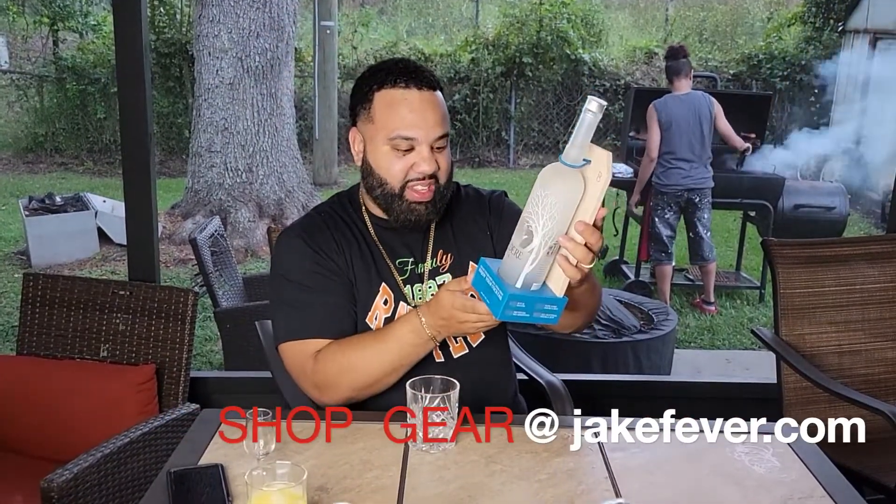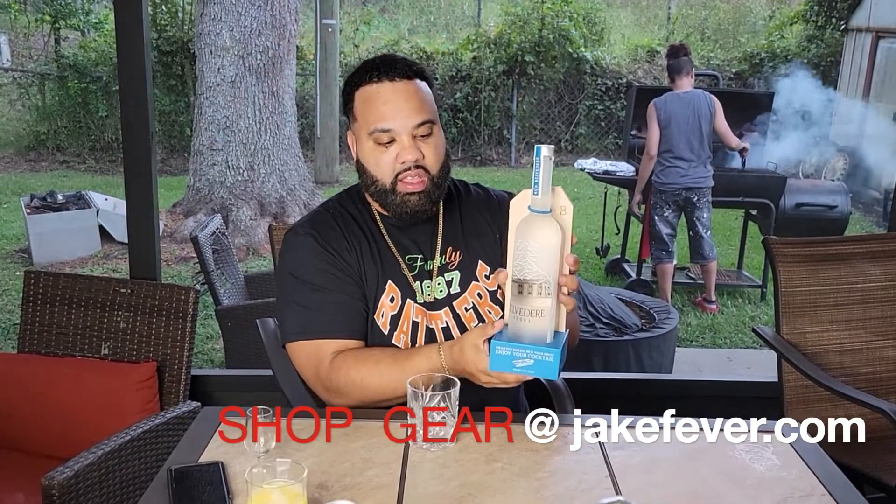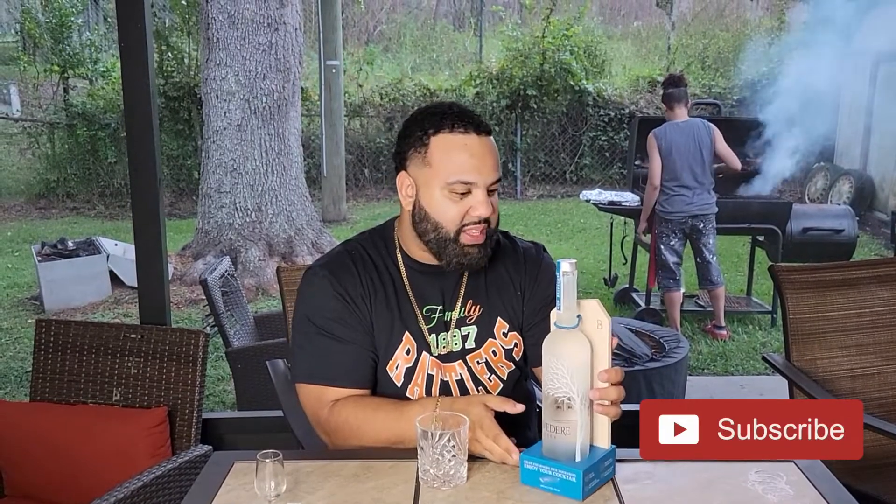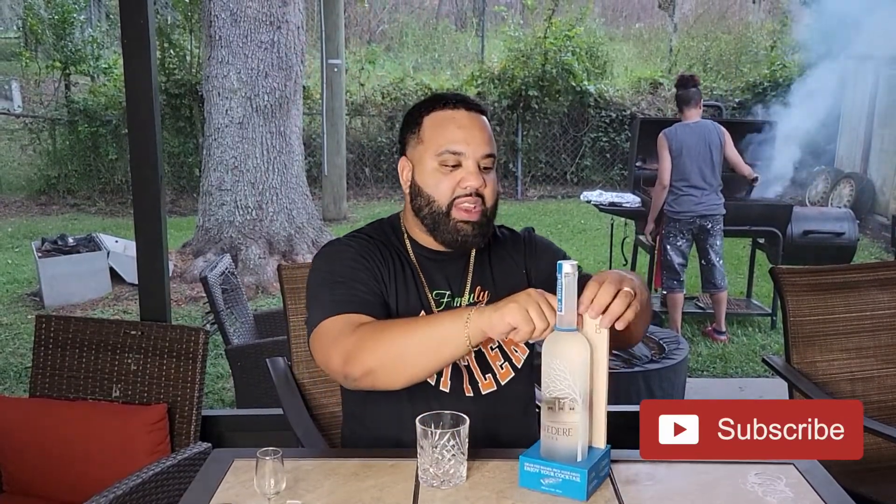Look at this, man. This is awesome looking. It comes with a chopping block — it's like a holiday gift chopping block.